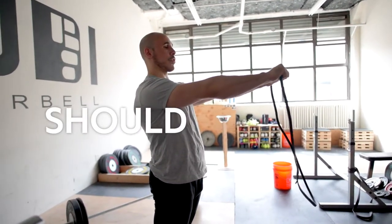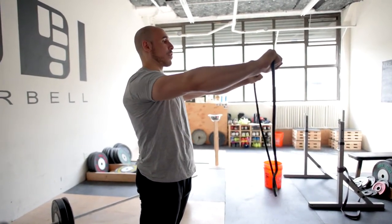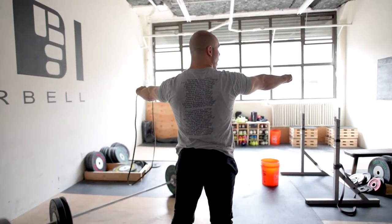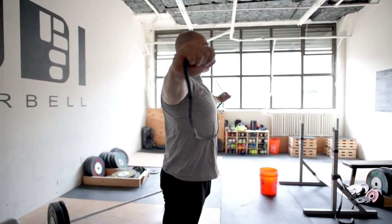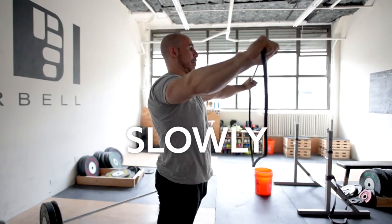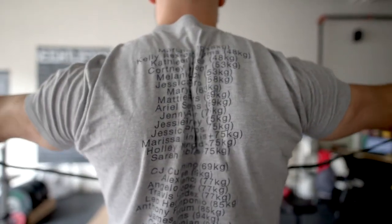Hold it about shoulder width apart, and then basically just pull this apart. As I pull this apart, I'm going to focus on my shoulder blades squeezing back and down. I come out, I pull it apart, shoulder blades squeeze back and down. I hold it there a second, squeeze, and then come back slowly. Then I come out again, focusing on initiating that from my back.